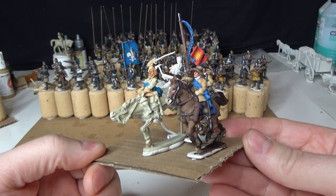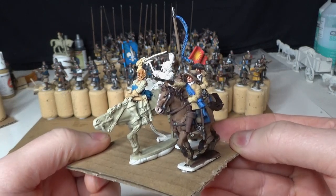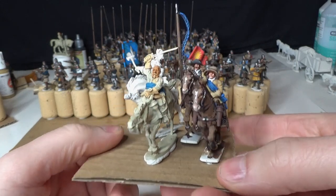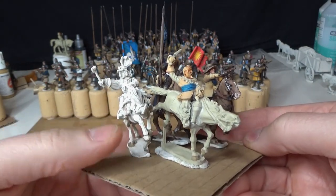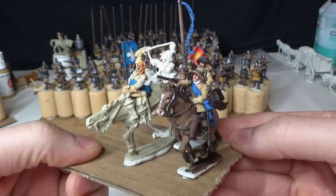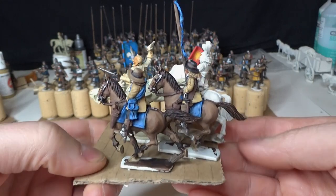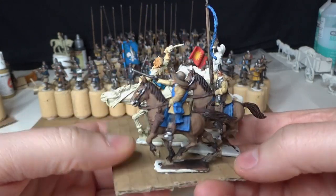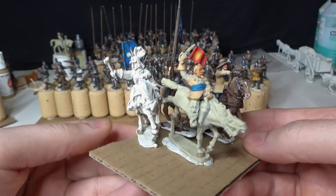The Swedish high command - the King Gustav Adolphus command group - is what I'm working on now for Pike & Shot. This figure is Prince Rupert but it's going to represent another high-ranking officer supporting the king. Those two are already painted; it's just the rest of the little crew for the command group that still needs to be done.